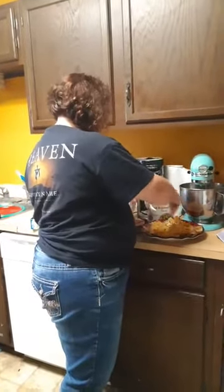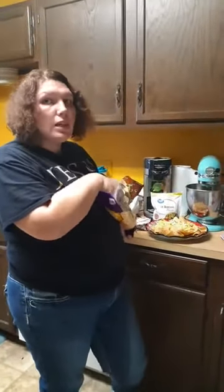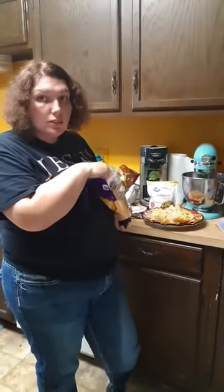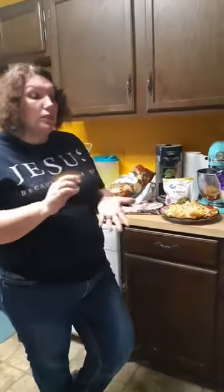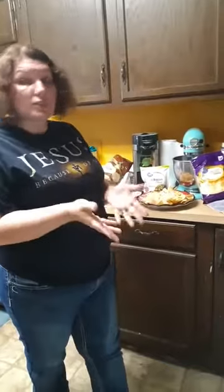We have somebody asking, is it a dip? You can make it into a dip if you want to. A lot of people use it for a dip, or tacos, or nachos. I have also seen on Facebook a recipe called chicken crack lasagna — you can put noodles in it and make it like a dish that way. You can do a lot of things with chicken crack; you can put vegetables in it too.